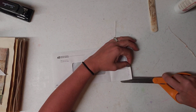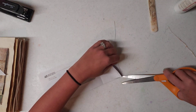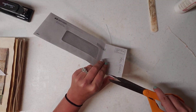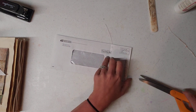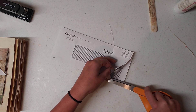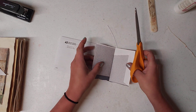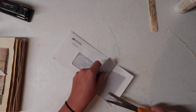The cut doesn't have to be perfect but you don't want to do what I just did. I'm never any good at cutting on this side for some reason. There we go. And then what I do is I go down about another quarter inch. That gives you room to put your tag in.